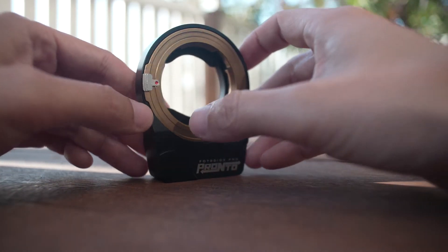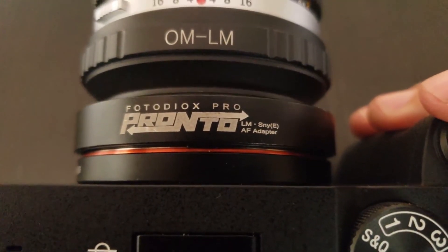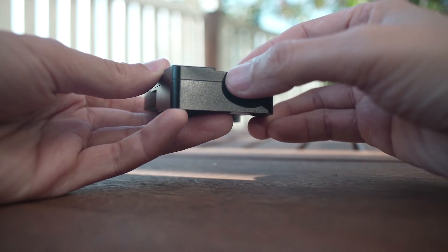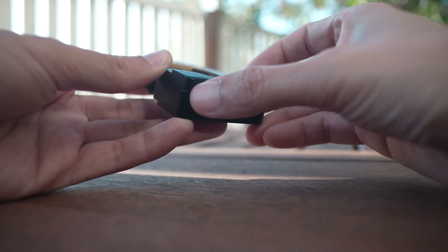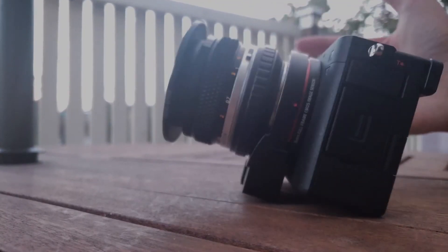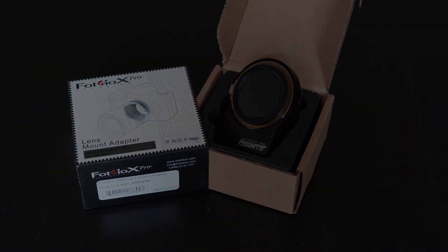There are some issues with the adapter. Notably, the motor can make quite a bit of noise and it's not suitable for video — the adapter isn't supposed to work when shooting video anyway. Secondly, there is no tripod mount on the bottom of the adapter, and it can get in the way if there's a quick release plate on the camera. It's also a bit unbalanced depending on the lens you use. Overall, it does what is advertised but with some practical limitations.